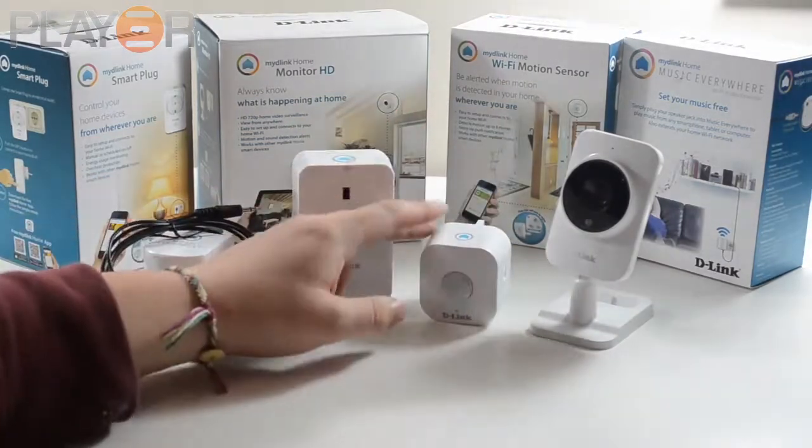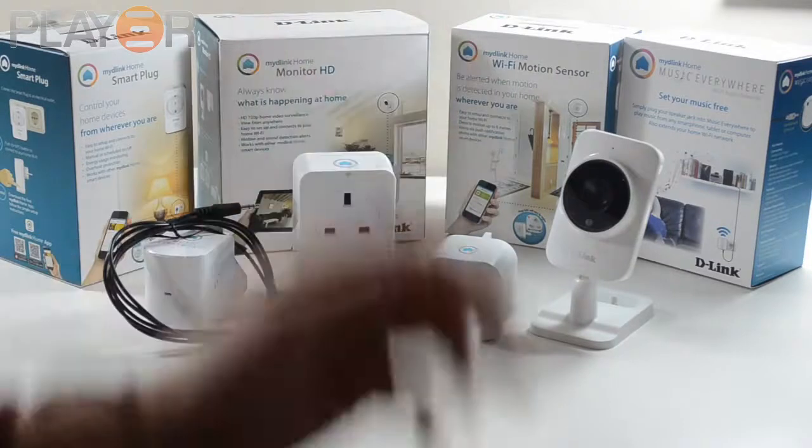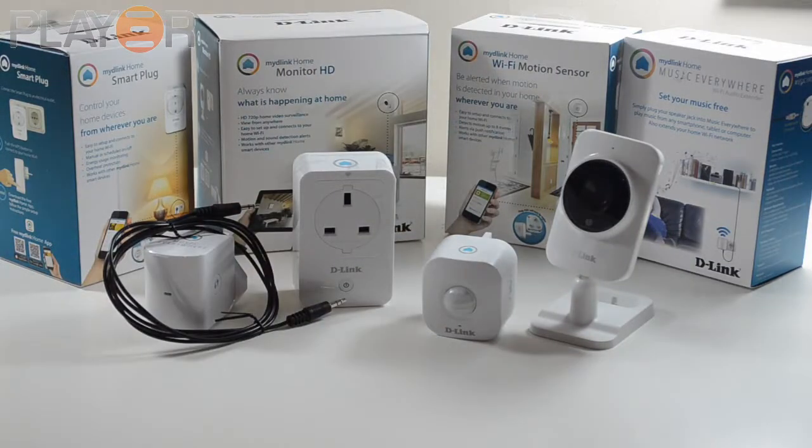The next product they sent me was the Motion Sensor. The Motion Sensor basically gives you updates via push notifications on your phone, so every time someone gets into your house — perhaps you've left your house alone for a week and you want to monitor that — it's something the product can do.